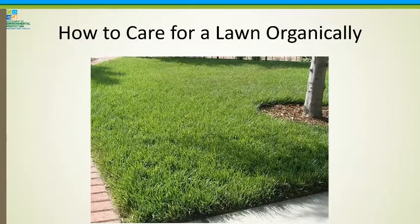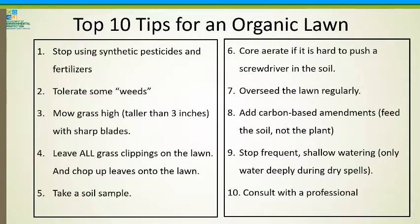Now I'm going to get into those tips I promised — how to care for a lawn organically. Now that we've gone through all of the soil biology and nutrients, let's talk about the basic easy stuff. I'm going to go through these top 10 tips.